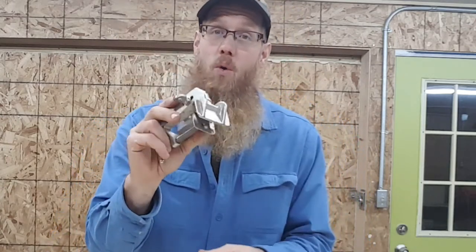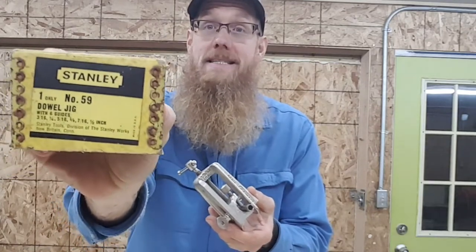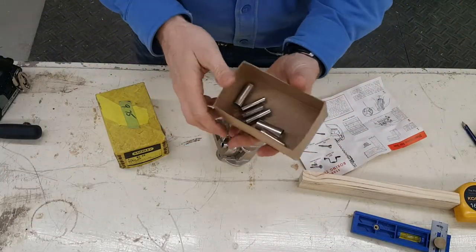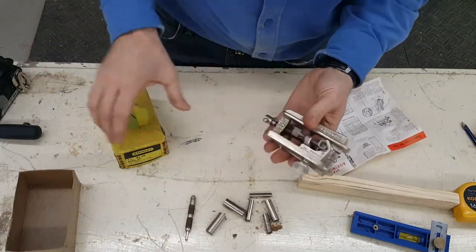What we're going to use to do this is actually an old, old friend. I bought this at a flea market years ago. And this is the Stanley 59. I've got an assortment of things — this is the box that came with the doweling jig.